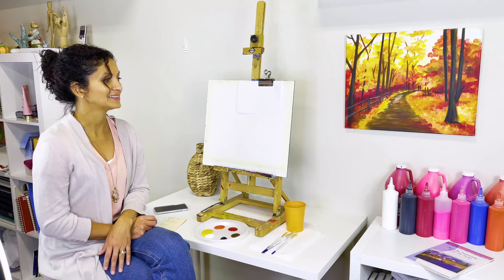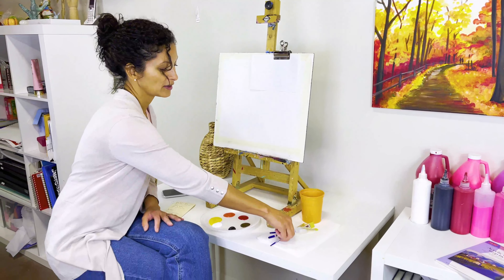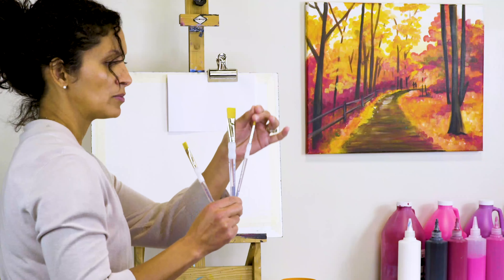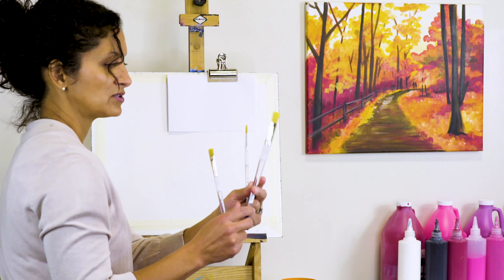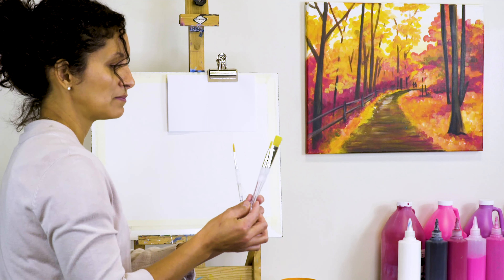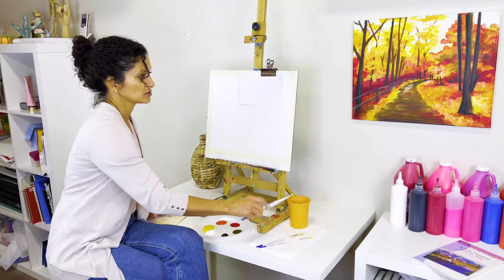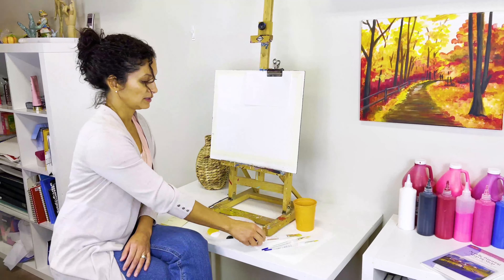For brushes, I have three here but you can totally do it with two. I'm using a round brush size six, a flat three-quarters brush, and a size twelve flat brush. Really it can be just two brushes — a flat and a round — but the larger one helps me move quicker across a larger surface.